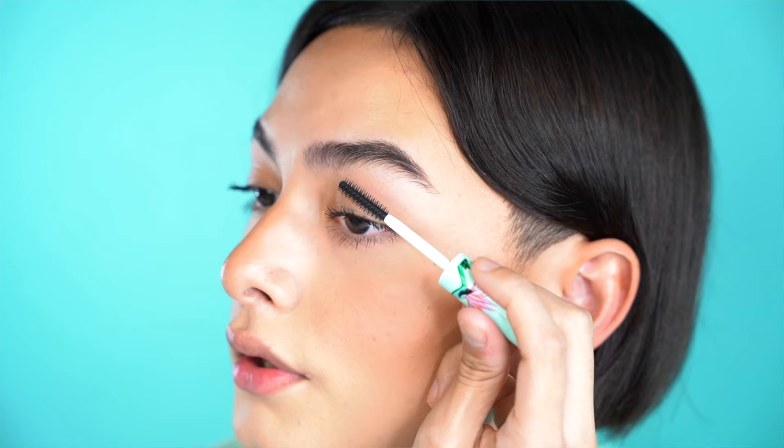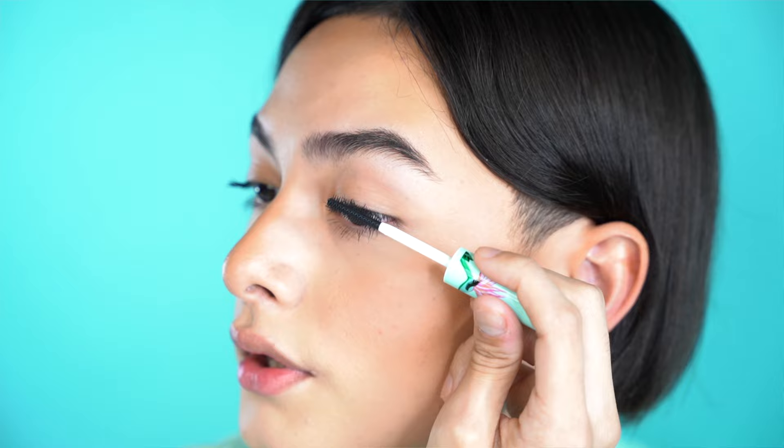I kind of focus more on the outer side of my eye because I like the more lifted look. Focusing on the outer side of your eye with the lashes and putting more product on that side makes it more volumized.